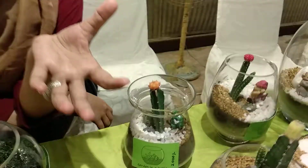A little shower is more than enough for them. So they need very, very little care and they give you the pleasure of having an indoor garden. They are very lovely.